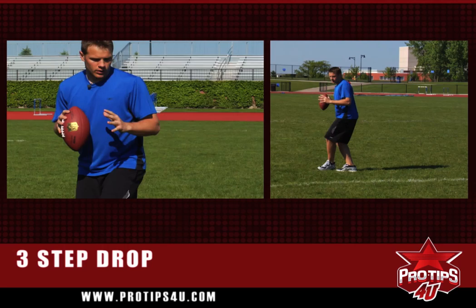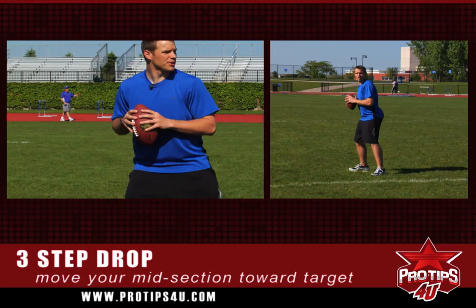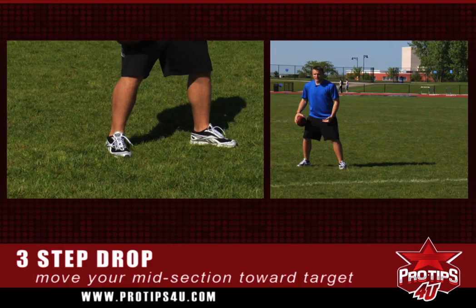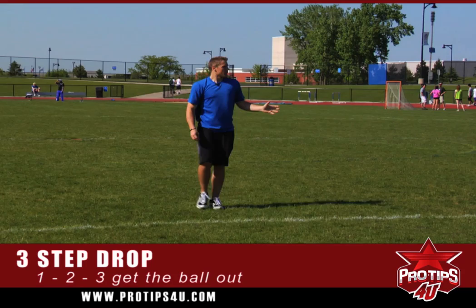As you're taking your second step, which is called the crossover step, you're starting to turn your hips. Really think about putting that belly button towards your target, and that will naturally move your hips and shoulders open. One yard, crossover turn, and your third step should be about as big as your second step. It's really one big quick one, two, three, and then you're getting the ball out.